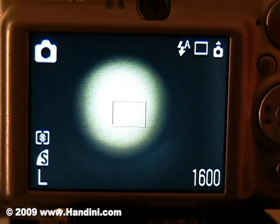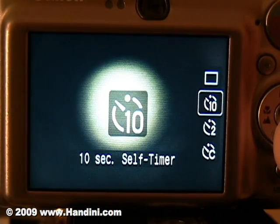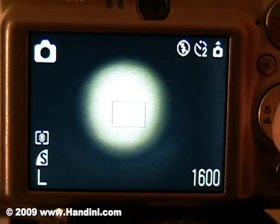You must also make sure that the flash on your camera is turned off, or you will get a photo like this one. Also, using the 2 second timer, you can ensure that there is no camera shake.